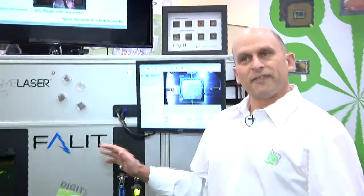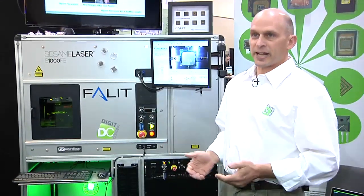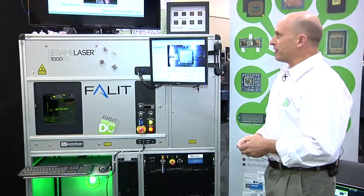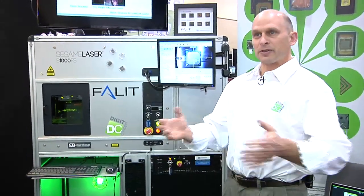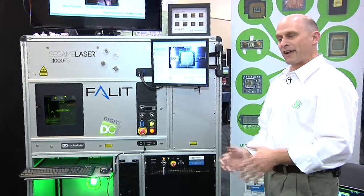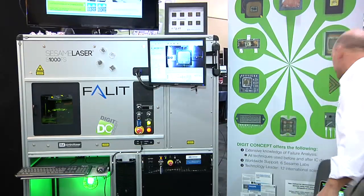All the equipment we have here for laser decapsulation and chemical decapsulation bears the name Sesame. That name comes from the story of Alibaba and the 40 Thieves — "open sesame" — and this is what we want to do: gain access inside the chips to see what we're going to measure.